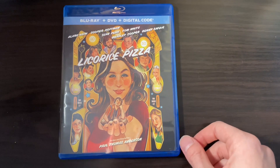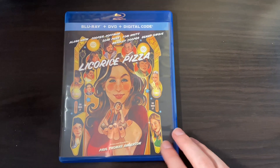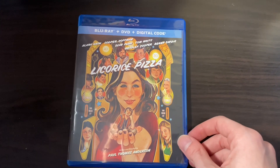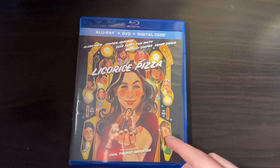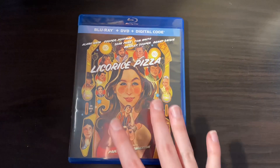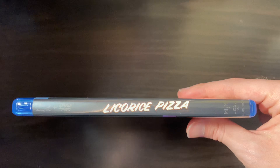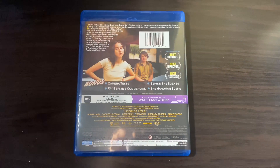As you can see, the artwork on the standard case is actually different from the slipcover. It's got basically all the same characters, just with different artwork. Here's the spine, and the back is pretty much the same as the slipcover.